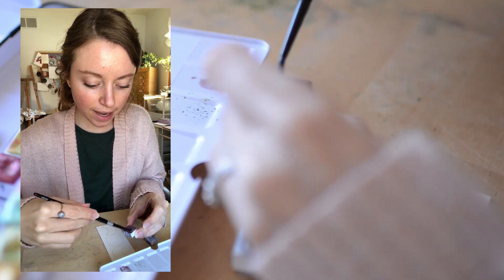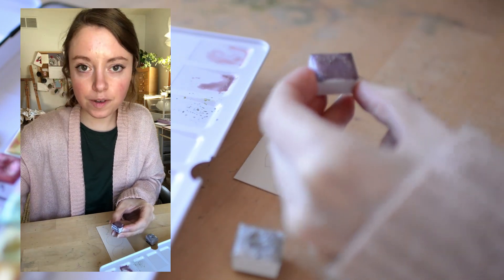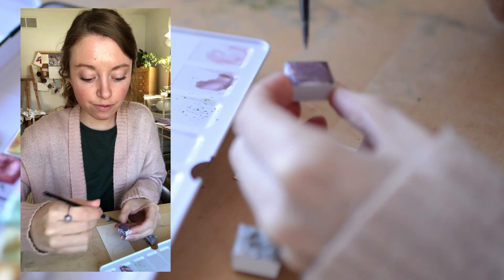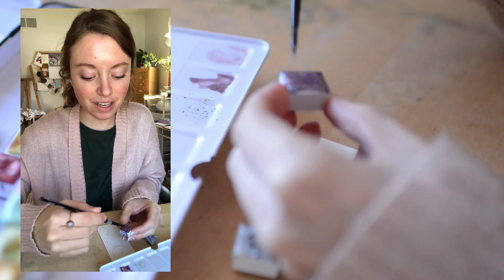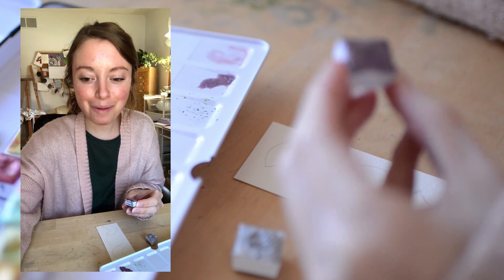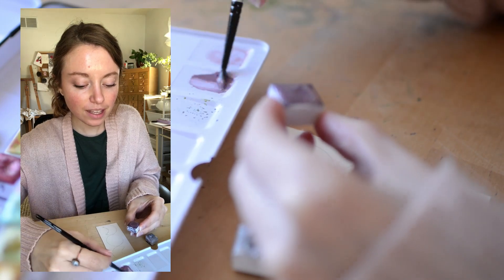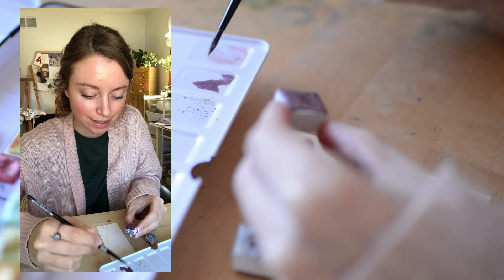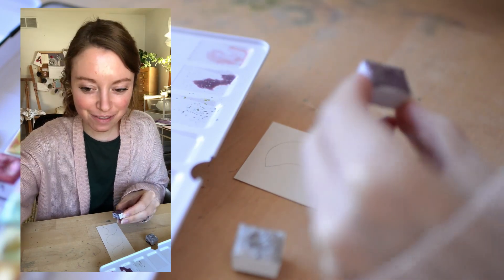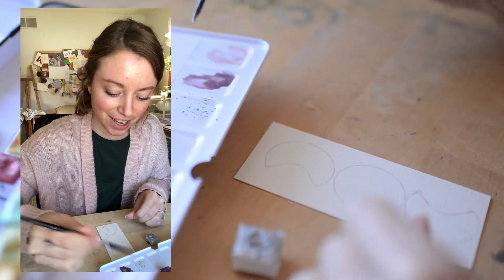I also wanted to share that my monthly membership, Nature with Watercolor, is open. It's only open a few times a year and it closes this Friday. If you want to check it out, I linked it in the description below. We are almost to 40 members and my goal is 40 by the end of January. My stretch goal is 45, but I'm not sure if we'll make it. That's exciting!